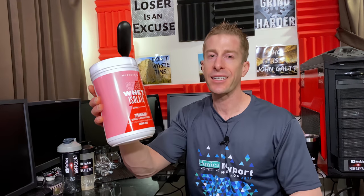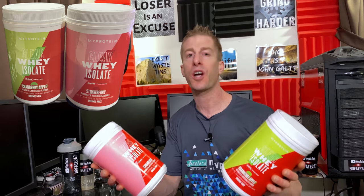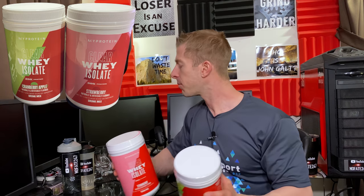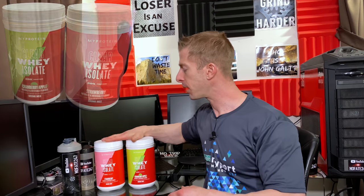Today, from MyProtein.com, I have not one, but two unreleased flavors. I have their Clear Whey Isolate Strawberry and their Cranberry Apple. These are released — they sent these to me early, but if you're watching this video, that means they are live on their website, MyProtein.com.